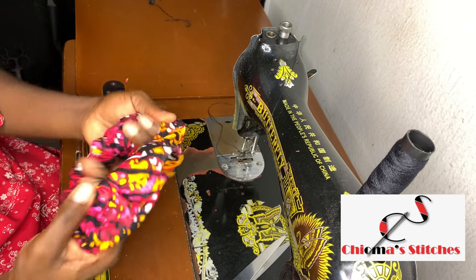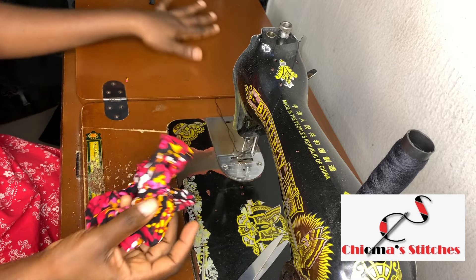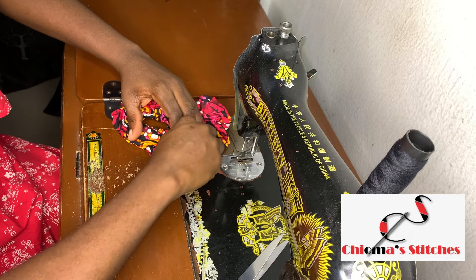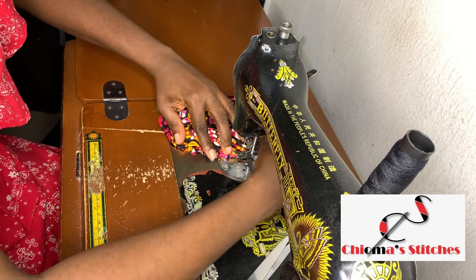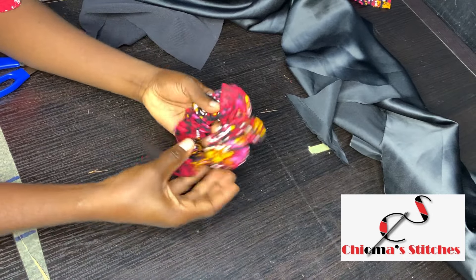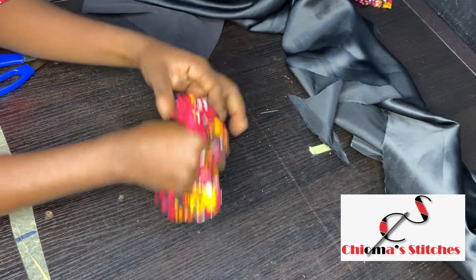When you move this, it goes inside — look at that beautiful scrunchie! You can do this with any fabric. I'm doing Ankara because I have a dress with this fabric, so it would be nice to have a matching scrunchie. I've gone ahead to top stitch the opening where I passed the elastic, and I have a scrunchie!